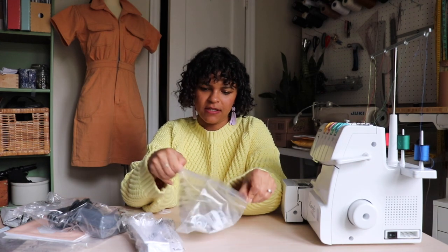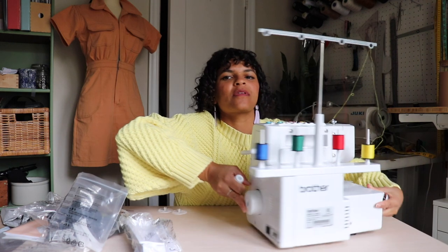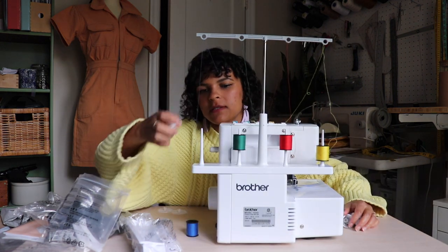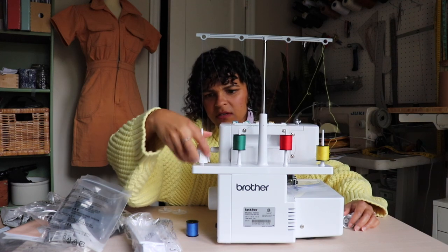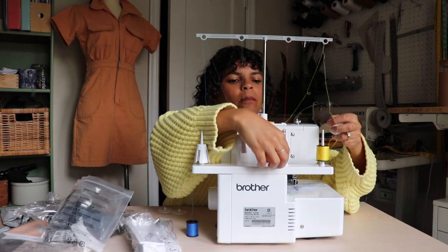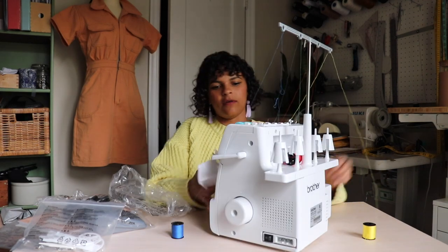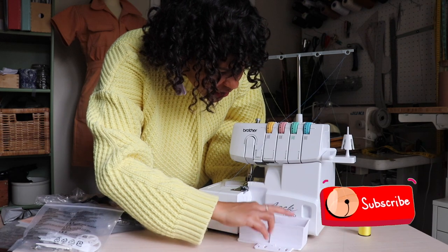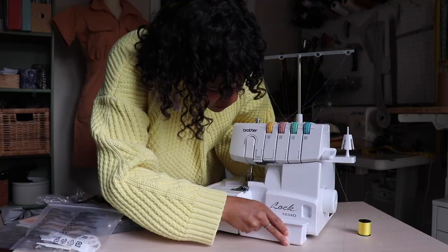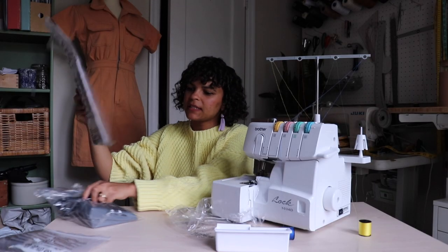The first thing I want to do is get out the manual, like the good girl that I am. Actually, first I'm going to set up these little things because I know — I have a serger — so I know that these go on the back. I'm just going to take these off. This is where the handbook comes in handy, but I'm being lazy and not starting with it. And then this baby goes on the front — I already know that. Does it just sit here or does it clip in? Let's get the manual out.